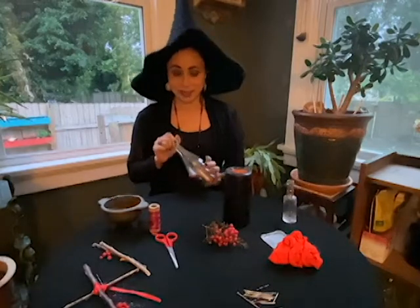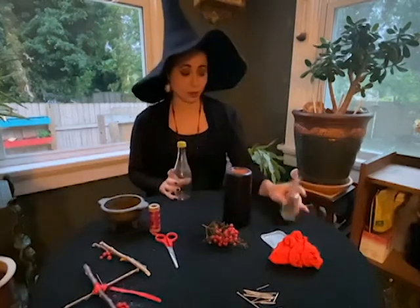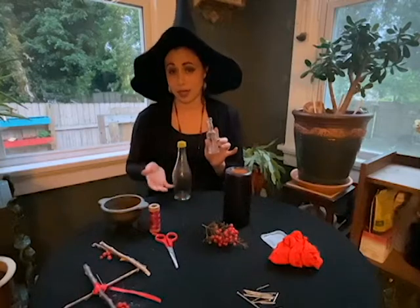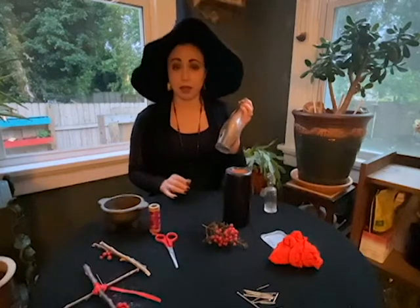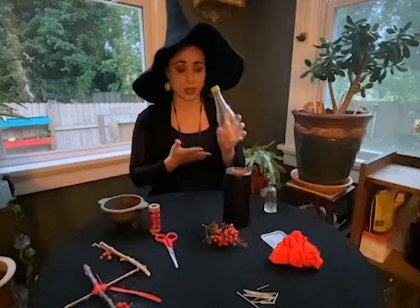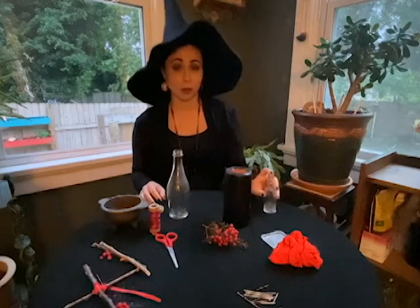What you'll need for this is a bottle. If you want to use this as a Halloween decoration, you can use a fancy bottle. But traditionally they were buried, so don't use something you don't want to bury. You can use something simple like a bottle that used to have a drink in it with a screw top — you don't have to be fancy and have a nice bottle with a cork.